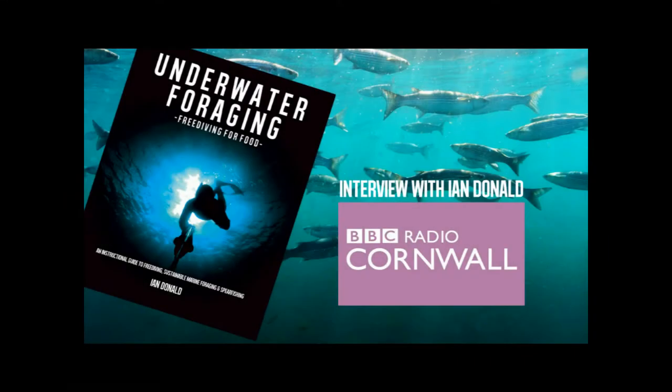We've got Ian Donald with us in this first part of the show. He's written a book called 'Underwater Foraging: Freediving for Food.' We've heard of foraging but not underwater. It's bringing in the aspects of freediving, which is my main job as a freediving instructor here in Cornwall, kind of opening up the gateway hopefully to people to explore a little bit more underneath the water and see what they can get for free.